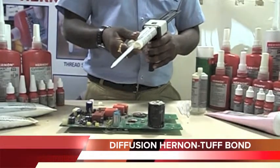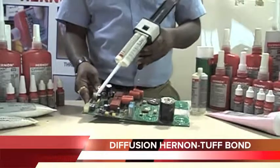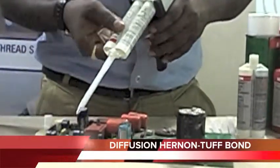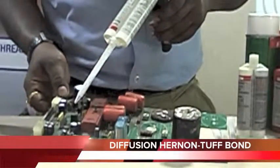Now, the static mixer ensures effective mixing of the two components. Now, I will apply Tubbond 315 on the circuit board on the prescribed area.